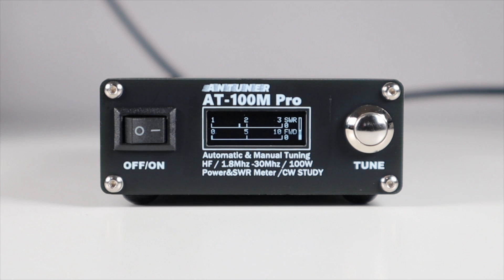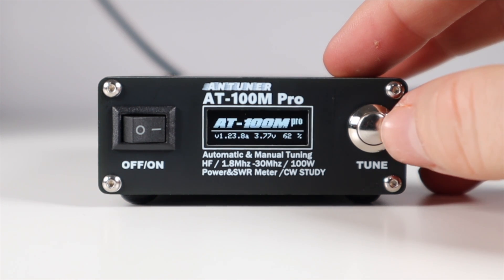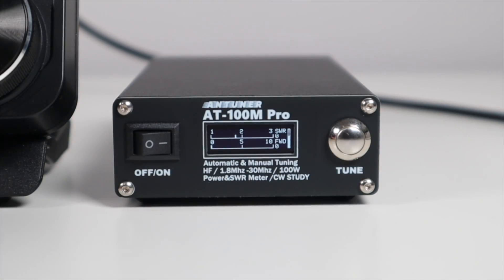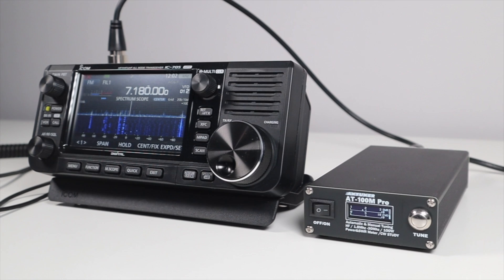It supports automatic tuning as well as manual tuning, and also has a high-res OLED screen which is bright enough for use outside in the sun. On the front is the power button and tune button, which also functions as the menu and select control. On the back are two SO239 sockets — one that the antenna plugs into, and the other for a patch lead that goes to the radio. On auto tune, the tuner will automatically tune your radio when you first press the PTT on a frequency and let you know that it's done so. If it can't tune, it'll throw up an error message. For that initial tune-up it's better to be on low power — not something that's an issue on a QRP rig like the ICOM 705 — and in FM mode so there's a constant carrier.